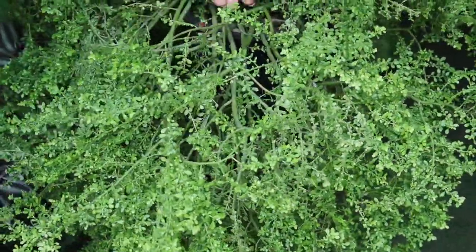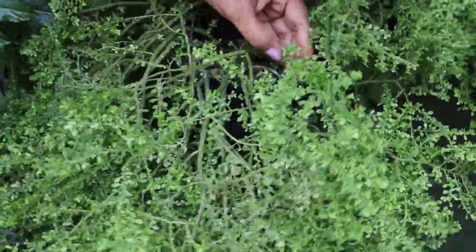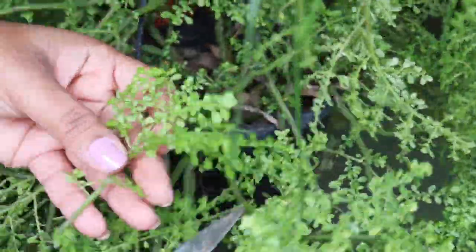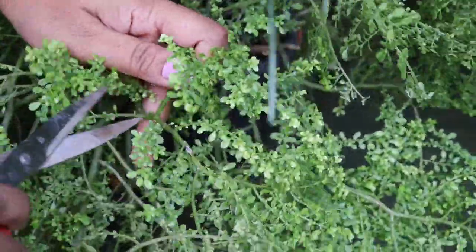Now let's check out how to grow this plant from cuttings. I'll take the cutting from another plant and grow it in a small pot. You can take small cuttings, big cuttings — anything as per your pot size.